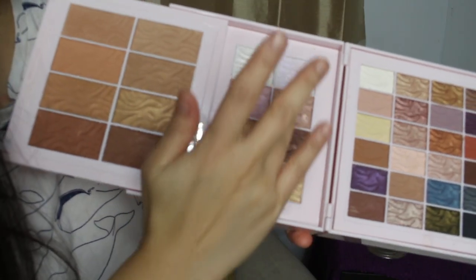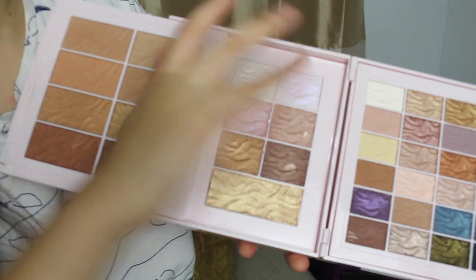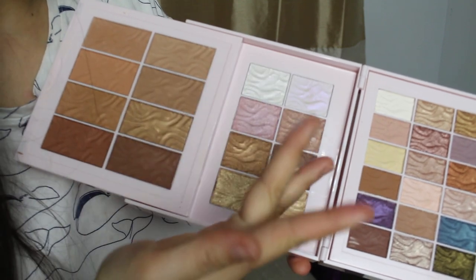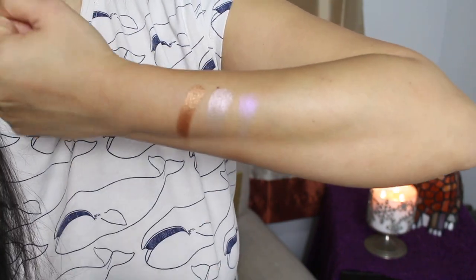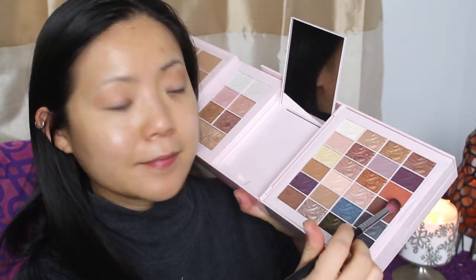I'm going to swatch some of the highlighters. I'm probably not going to swatch the lips because it gets really messy and you can't really tell how it looks except on the lips. But look at this color — this is what I mean by duochrome. That is freaking gorgeous. That is to die for — no joke. That's beautiful, right? Look at the pigmentation. And here's a quick look on a different day using everything from this giant Physicians Formula palette. The colors are very pigmented, they blend really well, and it lasts literally all day.